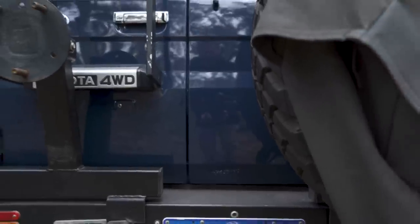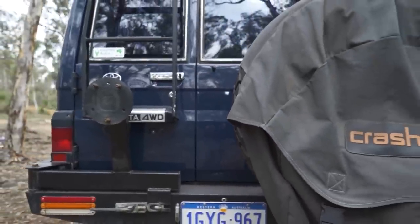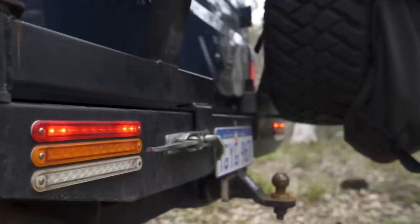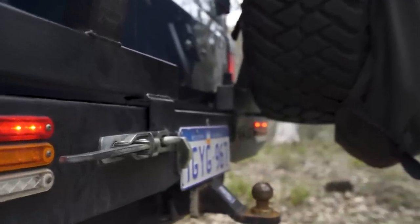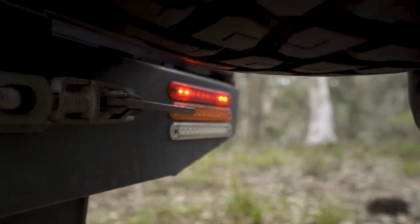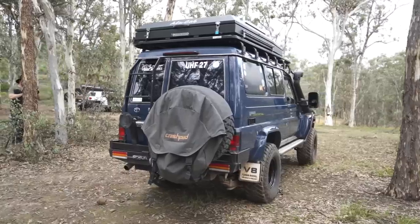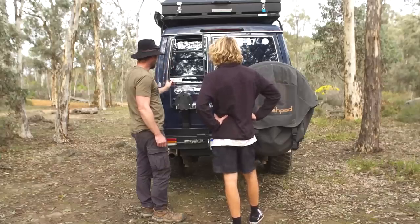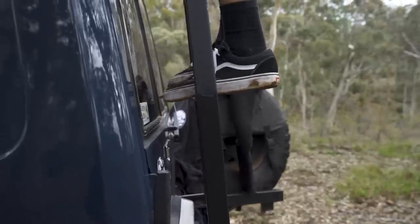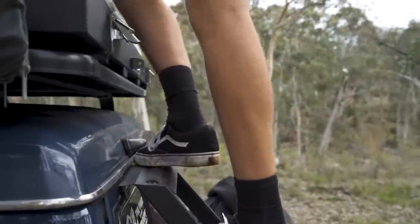Twin swing-aways — just got the one spare for the time being, but the second will go on soon for the trip up north. It's got LED lights for reversing. Fitment's not too bad either, but it's a little bit closer on the edge. This bit here has been cut out to be able to fit the other 35 there.